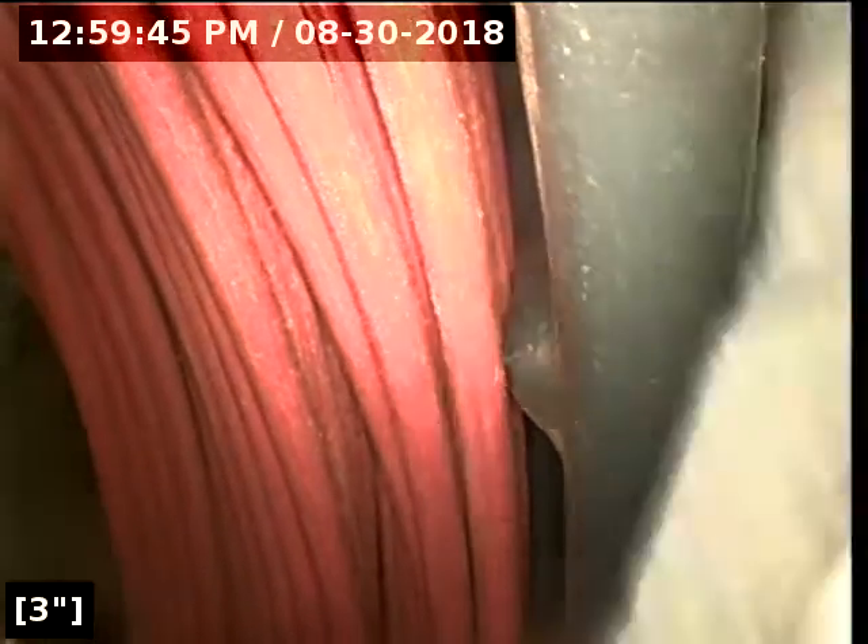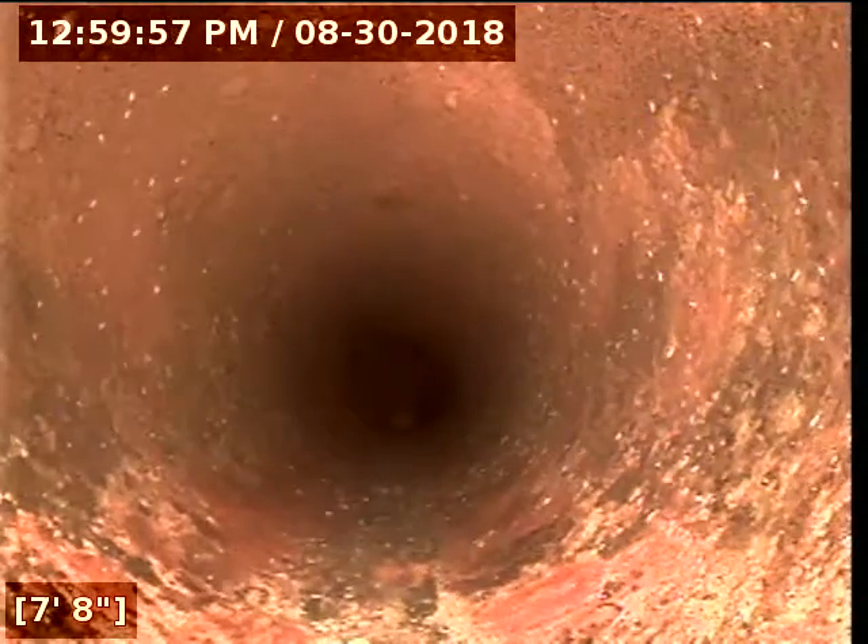Okay, I'm back. I've taken off the cap to this clean out here, which is the sewer line. Hopefully I can access it without water, because we have no water in the house.